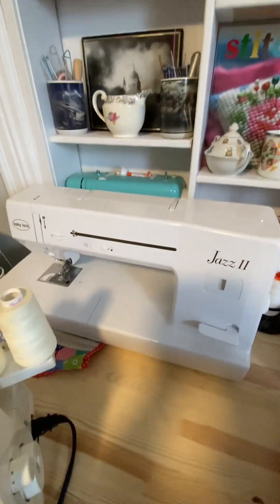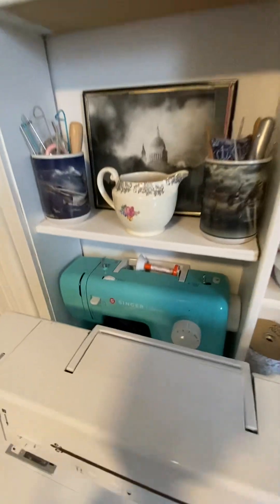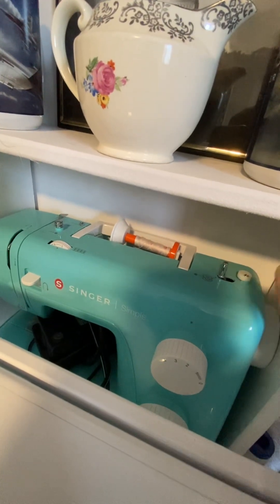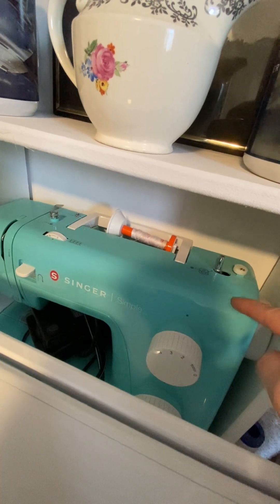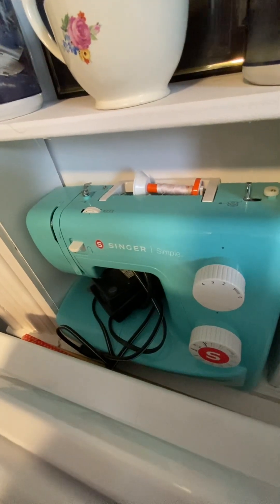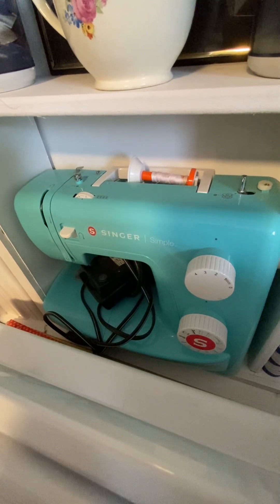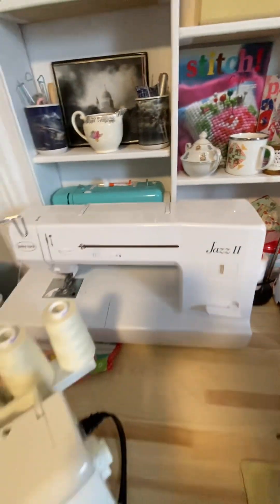I do have a couple others — I have my grandma's Husqvarna upstairs that I've never used, and a Brother that I bought during COVID that I use sometimes. My husband got me that Brother for my birthday because of the color — it's the $99 special. When my Quantum broke and I needed something temporarily, I used the Brother and eventually got another Quantum. I actually made a whole quilt on the little Brother — it's tiny, rudimentary, freaking cute, and I was shoving the quilt through that tiny workspace.